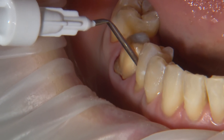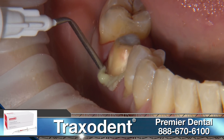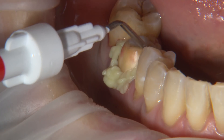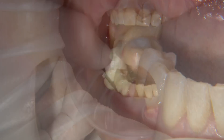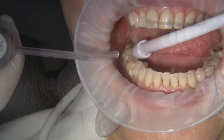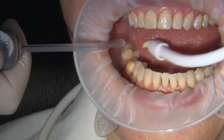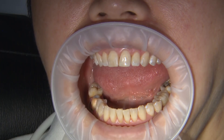The next technique involves a retraction paste application. A brand such as Traxodent works well and has built-in hemostatic qualities. The paste is applied around the margin and injected into the sulcus as much as possible. A compression cap is placed over the paste and the patient is told to bite together with pressure for two minutes only. The most important part of paste retraction is the complete removal of all remaining paste before starting the scan process.